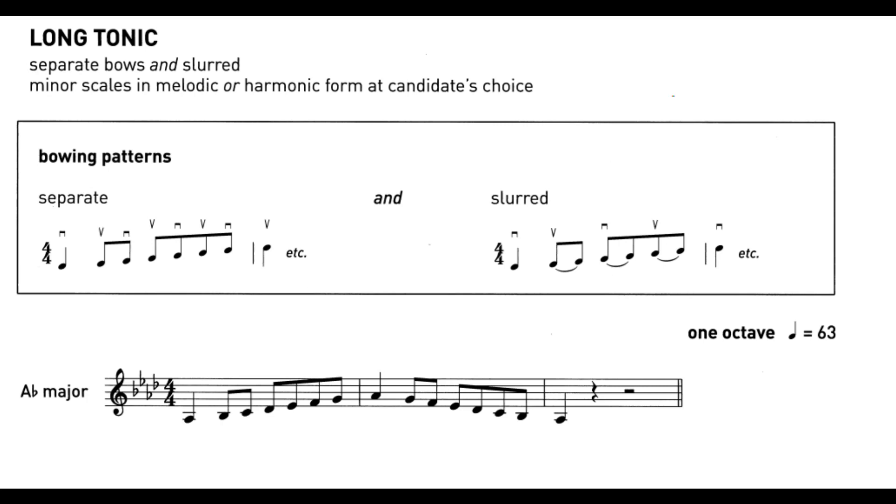A-flat major key signature: B-flat, E-flat, A-flat, D-flat. Ascending: tone, tone, semitone, tone, tone, tone, semitone. Descending: semitone, tone, tone, tone, semitone, tone, tone. Using Aria's method, we are going to stop on the key note, third note, and fifth note, starting on A-flat.